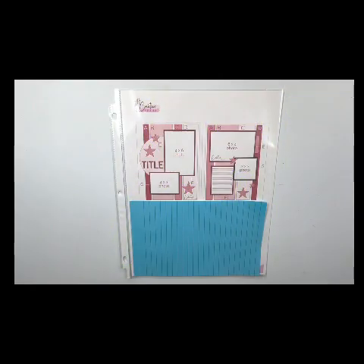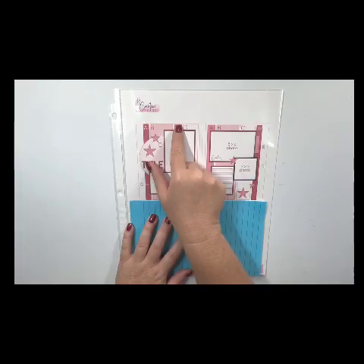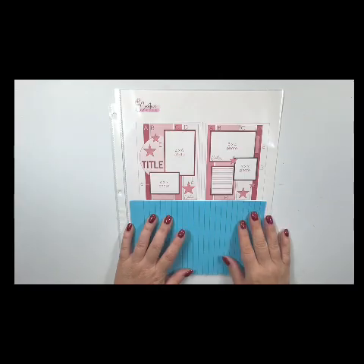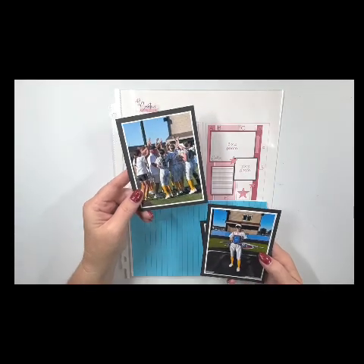I'm working today with a sketch, and I think sketches make it quite easy to start your layout. This is an eight and a half by eleven double page sketch from the Creative Design Team. I will leave a link down below to this sketchbook. It is paid, so I am not sharing the measurements with you — I have those covered up — but they are provided along with the sketch.